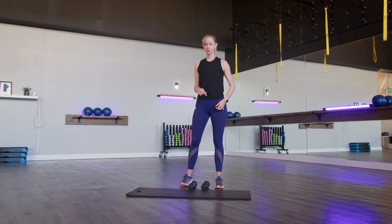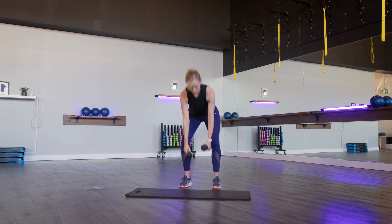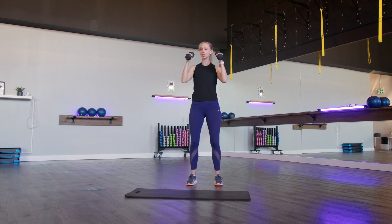We're going to take our weights and bring them up, loading them right above your shoulders with the circles of the weights facing forward. We're going to do an alternating shoulder press overhead.